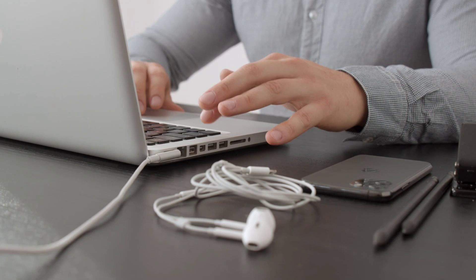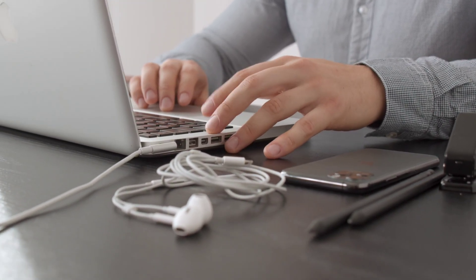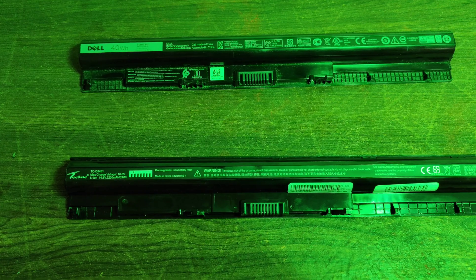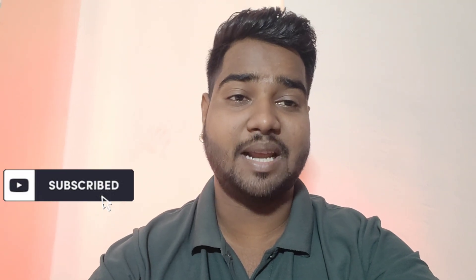Laptop battery will be discharged here. How can you charge your laptop properly? You can use your laptop to charge it, but this will be a problem. So you will need to replace your battery. How do you replace your battery? All the information you will get here. After watching, all doubts will be clear. Make sure you like this video and subscribe to this channel.